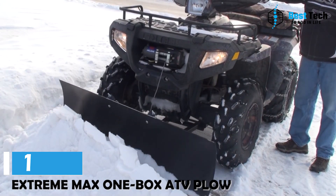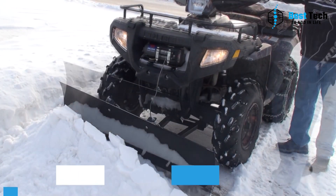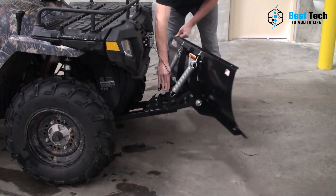Are you in the market for a durable and effective ATV plow? Look no further. Our top pick is the Auction from Xtreme Max. This plow is not only easy to attach, but it also provides a balanced force that allows you to move large amounts of snow while keeping your ATV centered safely.